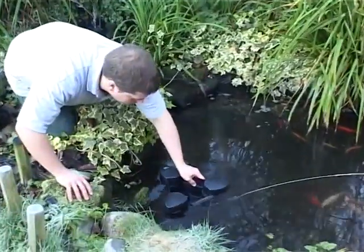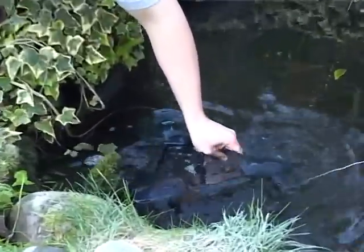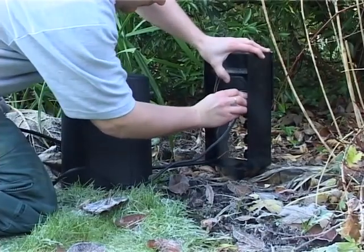Place the skimmer on the water and submerge it several times, holding it under water for a few seconds to remove any air trapped inside. Now the Swimskin can be connected to the power supply.